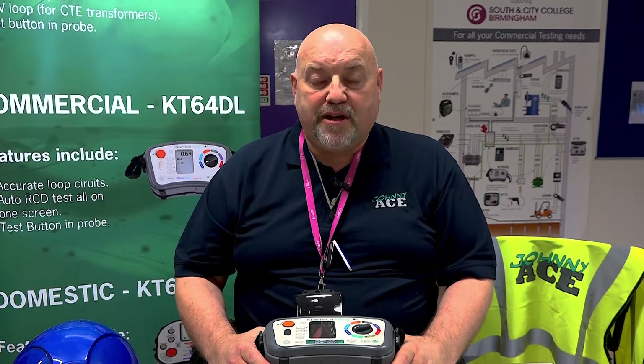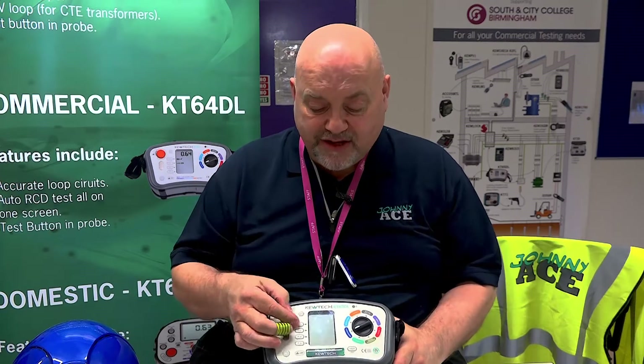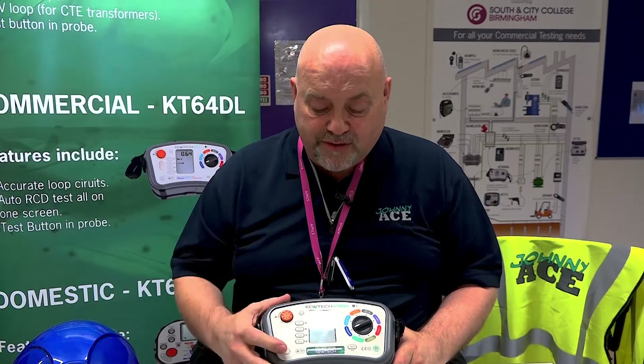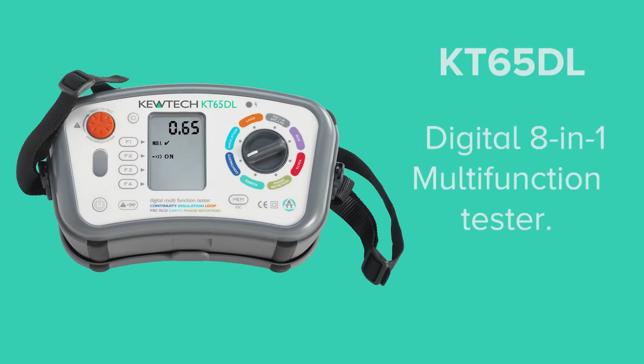Hello everybody, here we are once again with John Collins at Southland City College, Birmingham. A simple short demonstration on nulling and canceling the null of your leads using your multi-function tester. Today we've got the QTEC KT65DL, but it doesn't matter — this applies just the same as if I was using the 64.